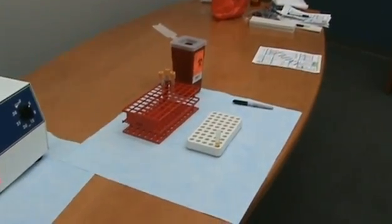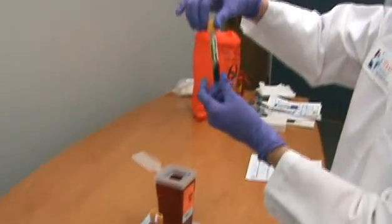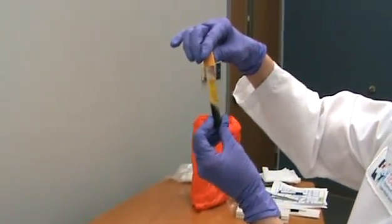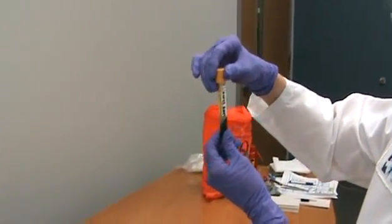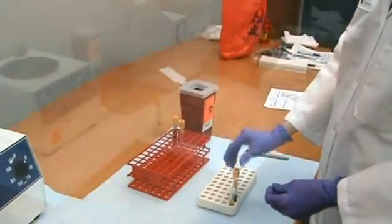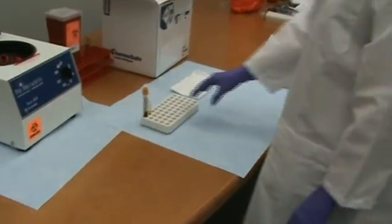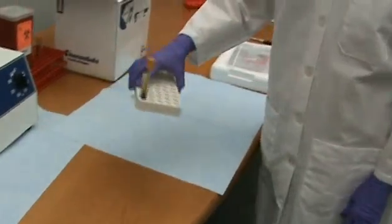If collecting specimens from an SST, the serum does not need to be transferred to a transport container after centrifugation. Please ensure that the fill volume adheres to the recommended instructions contained in the package insert. Place the labeled transport tube or centrifuged SST in a cooler or other cold storage device until ready for shipping.